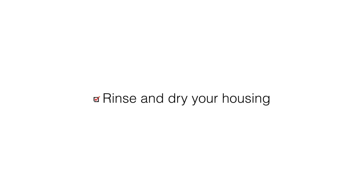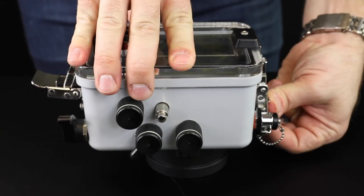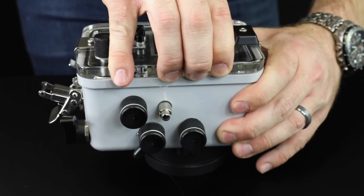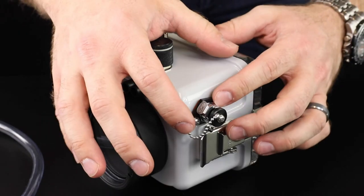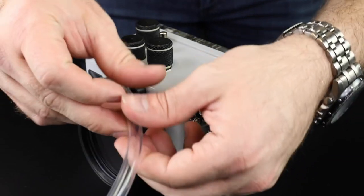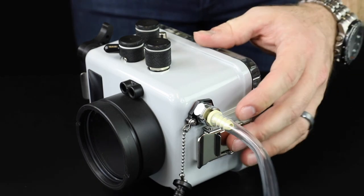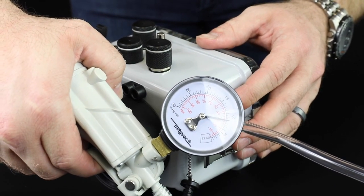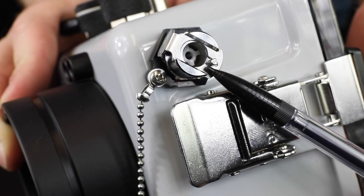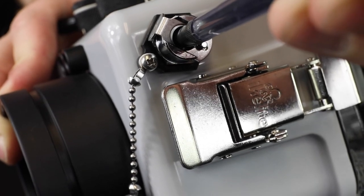Thoroughly rinse your housing with fresh water and dry it prior to opening. It is not possible to open the housing normally when it is under a vacuum — the vacuum must be released prior to opening the housing. Press the vacuum valve lock release and remove the plug from the valve. Attach the pump to the valve and press the release lever on the pump. If the pump is not available, insert a small blunt object into the center of the valve and gently press to allow air to enter the housing.